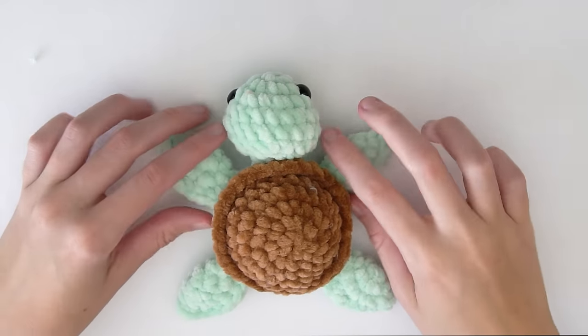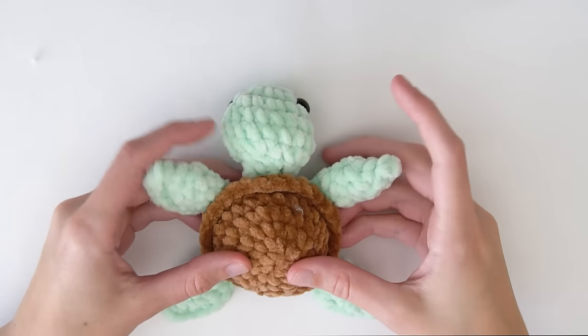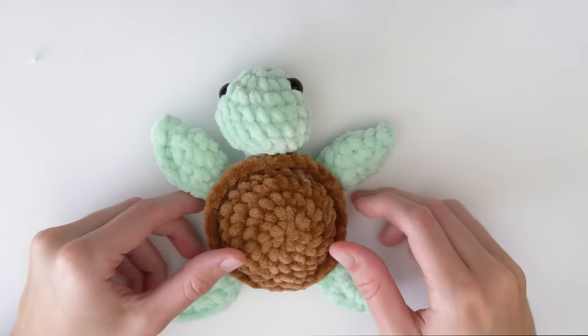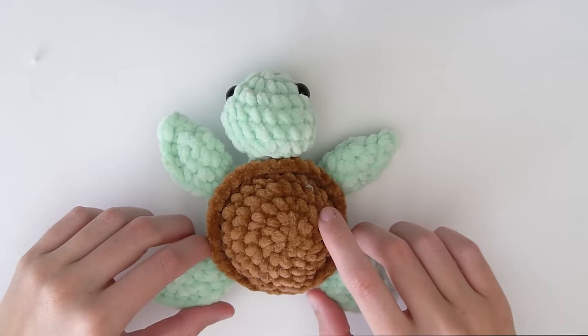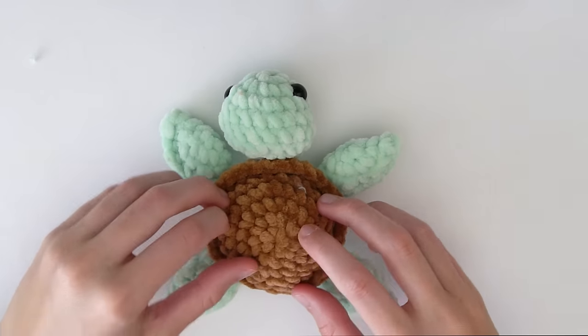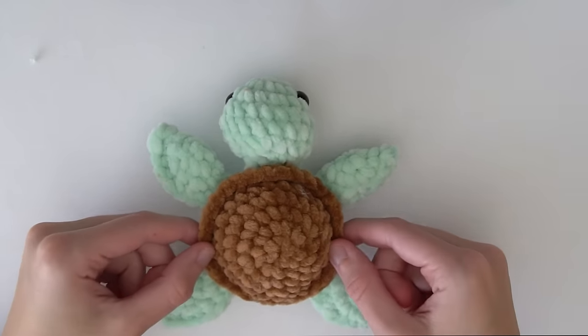And that is your turtle complete! Thank you so much for watching this tutorial — I hope you enjoyed making your no sew turtle. I upload tutorials every week so make sure to check those out, but I'll see you in the next video. Bye!